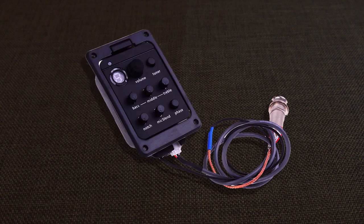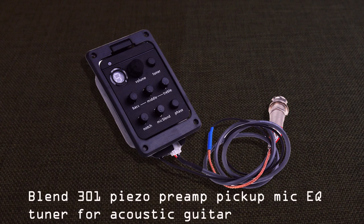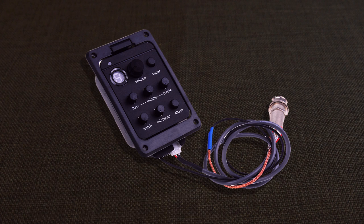Another thing I've purchased that hasn't arrived yet is a Blend 301 piezo preamp pickup mic, used under the bridge — we'll be using that on our hurdy-gurdy wheel's bridge. This cost me only $20 off eBay. You don't have to use this; it's an option. It comes with an equalizer, but if you don't want to use that you can just use a standard piezo pickup underneath the soundboard, and I will show you where to put it.